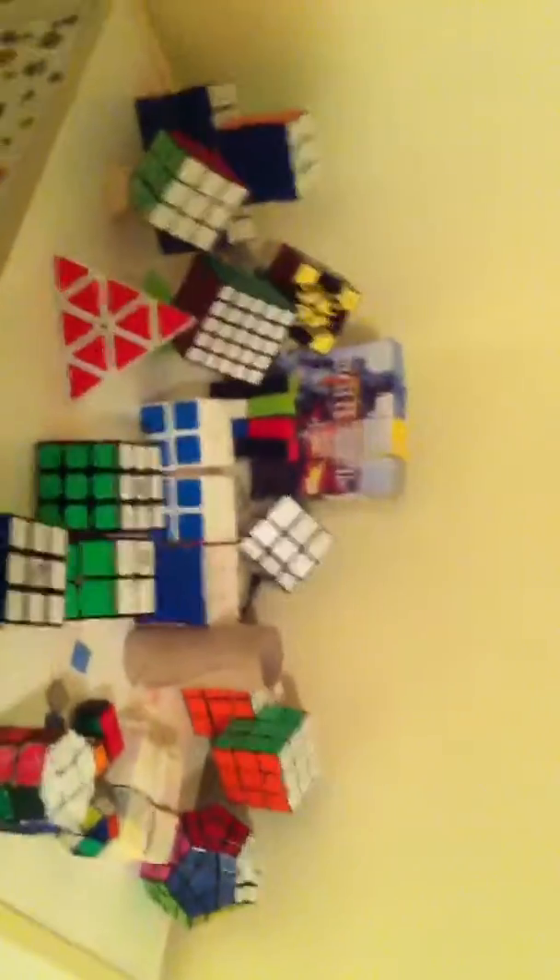Anyway, thanks for watching this quick video. Look at my little wooden stand I made — is it good? But yeah, that's all I gotta say for this video. Gonna go back to doing what I was doing, you know, cubing, etc. Thank you guys for watching, and I'll see you guys in the next video, and in the next collection video. Bye!